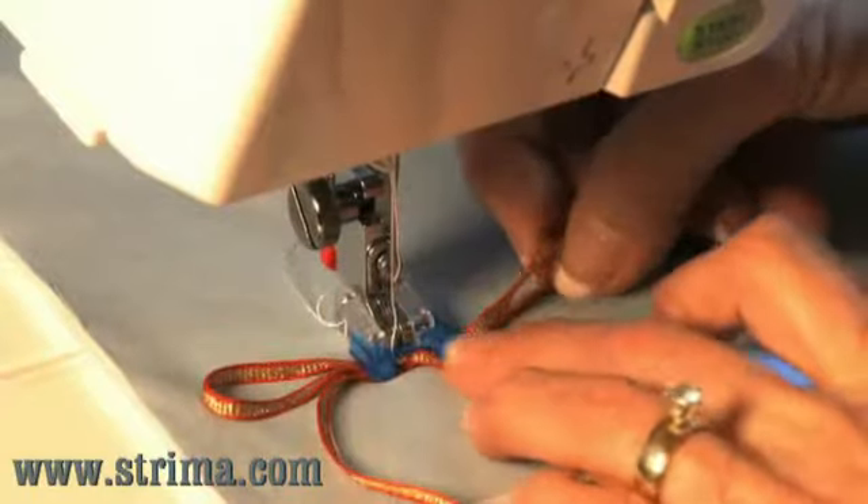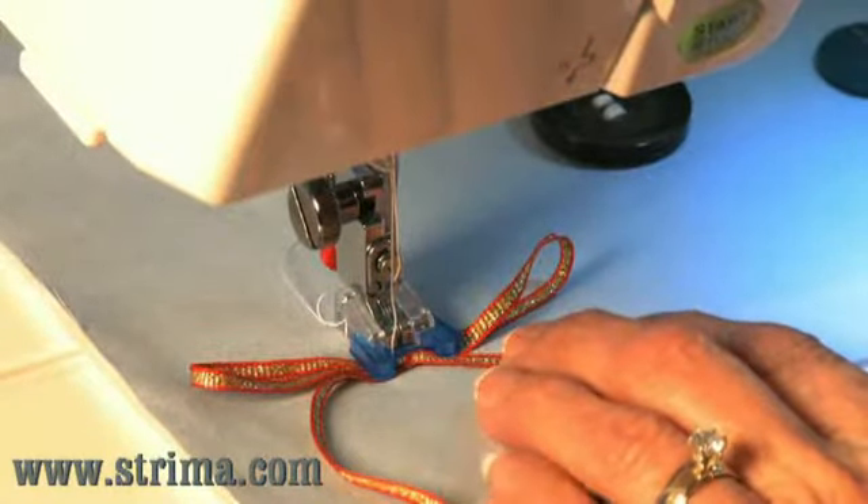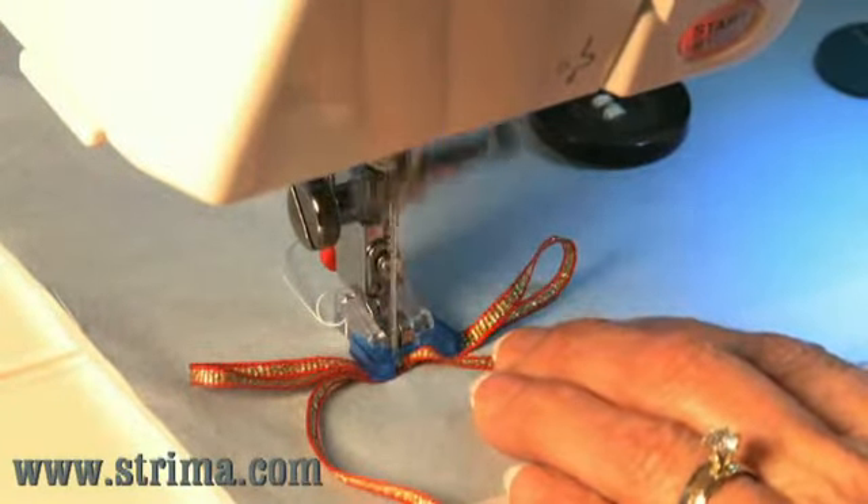Position the knot of the bow in the middle of the foot. Adjust your stitch width to narrow and sew. To completely hide your stitching, you can use invisible thread.